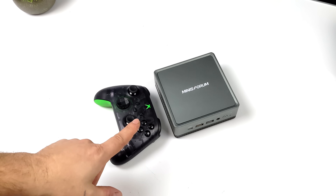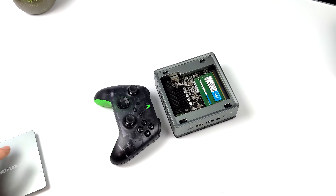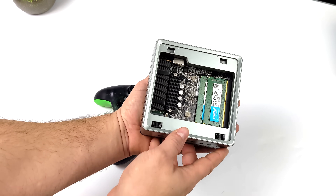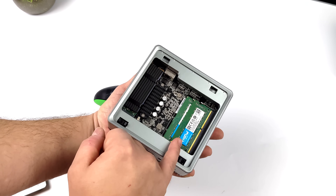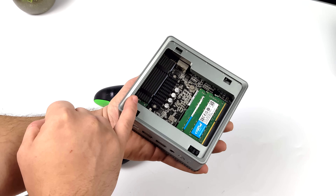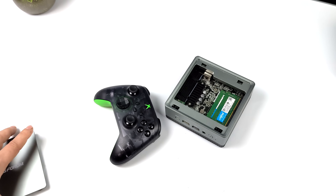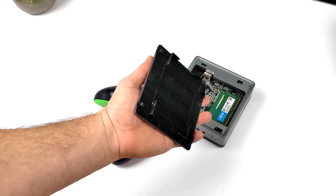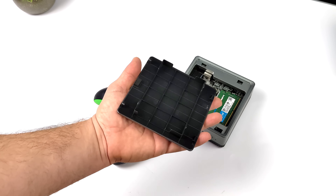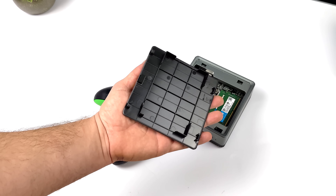Getting inside of this mini PC is actually really easy. There's a little spring mechanism — you just push down on it, pull the top off, and then we have access to the internals, the RAM and the storage. It uses dual-channel SODIMM RAM and you can get it up to 3000 MHz. It also has a single M.2 SSD slot, and if you want to add a 2.5-inch SSD, it mounts right in the top half of the case.